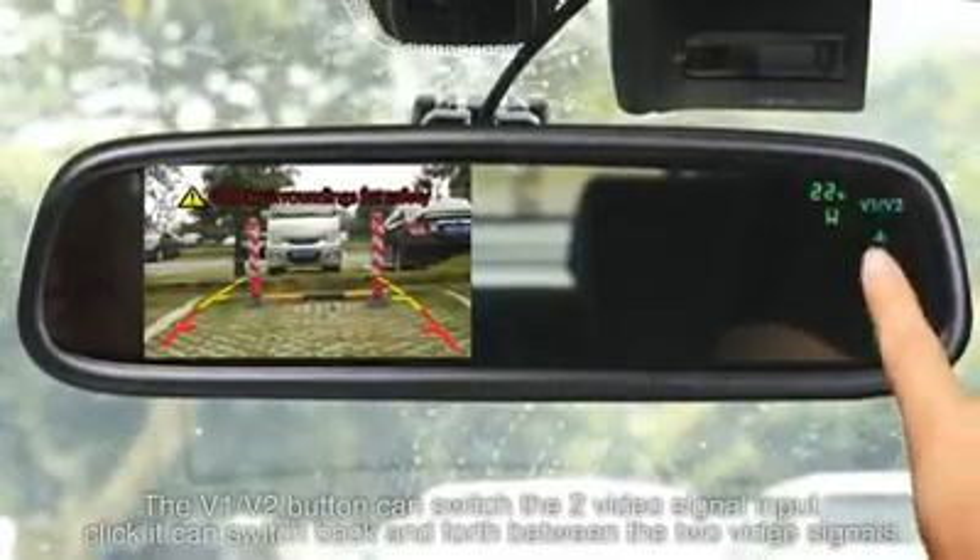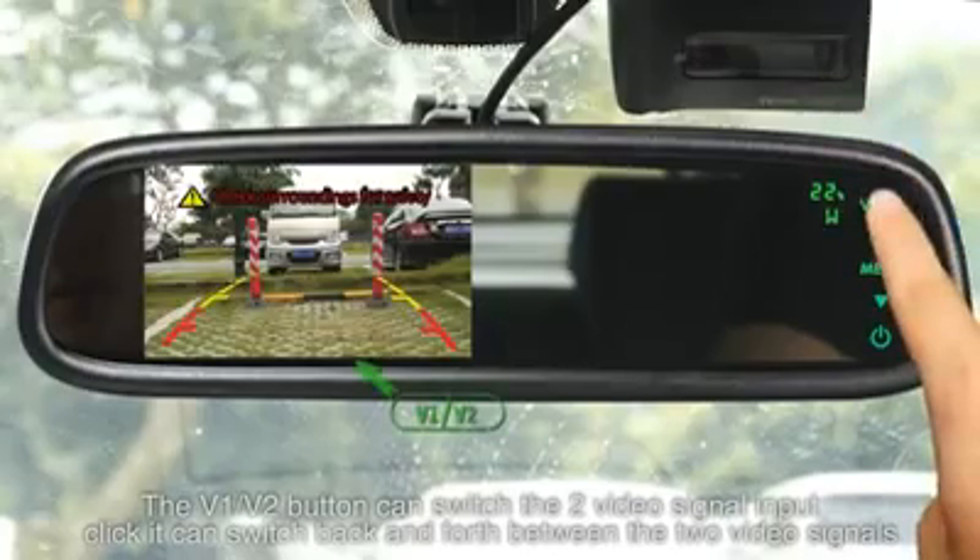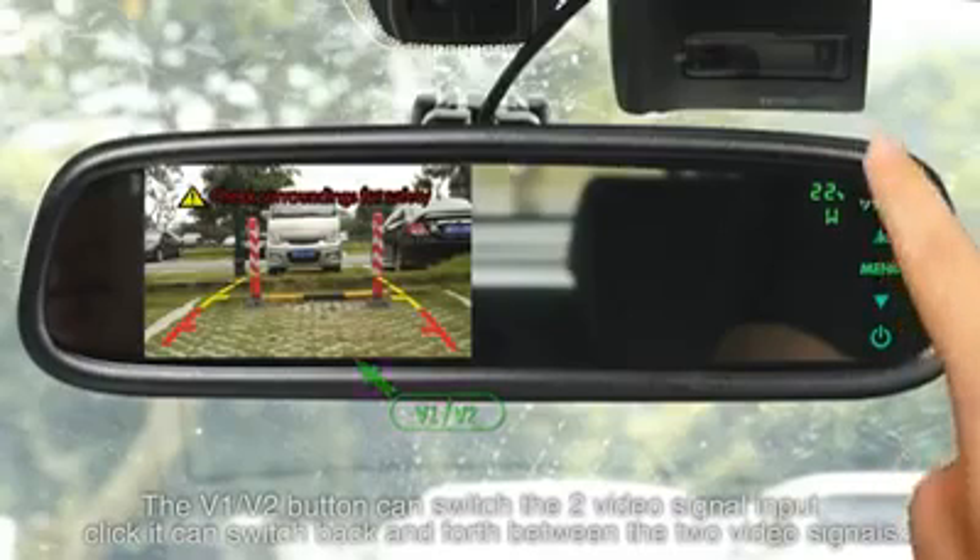The V1 and V2 buttons can switch between the two video signal inputs. Click to switch back and forth between the two video signals.